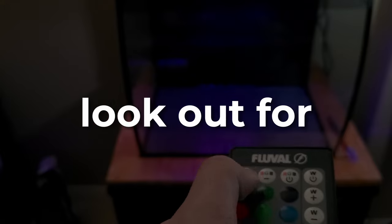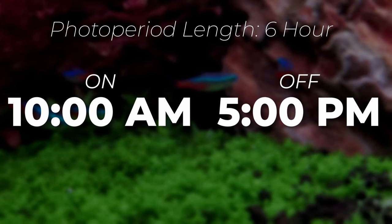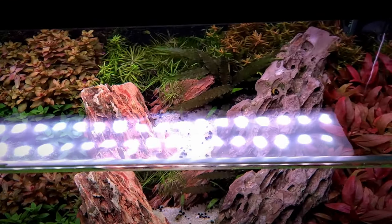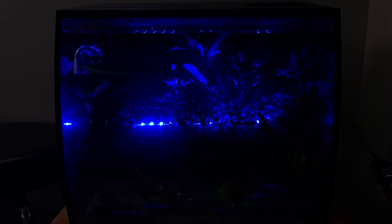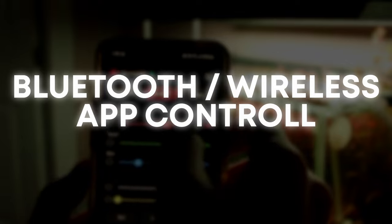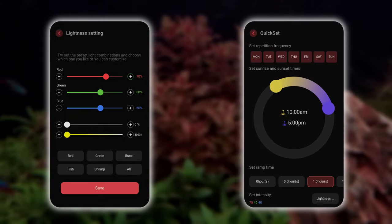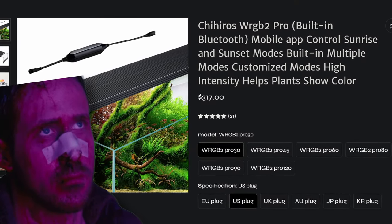Let's talk about features you should look out for. A reliable built-in timer is non-negotiable — it maintains a consistent light cycle and saves you the cost of buying an additional timer outlet. Control over light intensity is another must-have. While you can adjust intensity by physically altering the light position, it's much more convenient to have this feature built in for more precise adjustments. The best quality-of-life feature, in my opinion, is Bluetooth or wireless app control, which encompasses intensity adjustment, duration control, and individual RGB customization. The downside is price — lights with Bluetooth app control are often more expensive, but if it fits your budget, it's an investment worth considering.